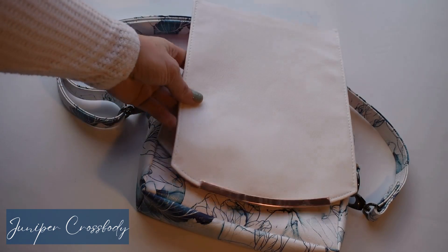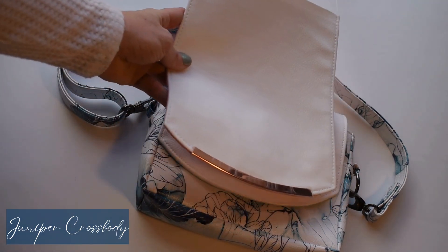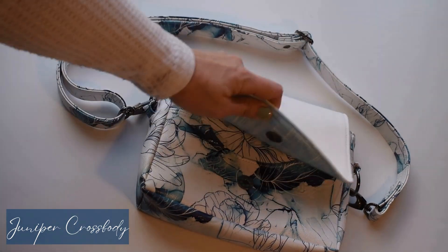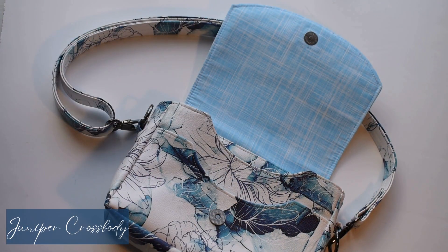And then our final flap option is actually for a metal trim. There is a flap in the pattern pieces that is specifically made to accommodate a metal flap or metal trim piece. So we have these three options: the turn lock option, the magnetic snap, and the metal trim, so that you can really personalize Juniper to exactly what you want it to be.